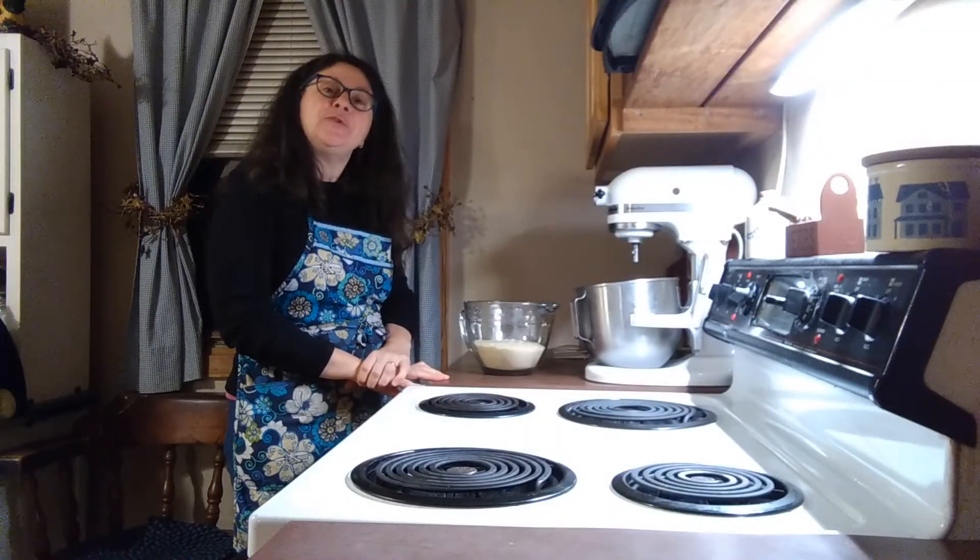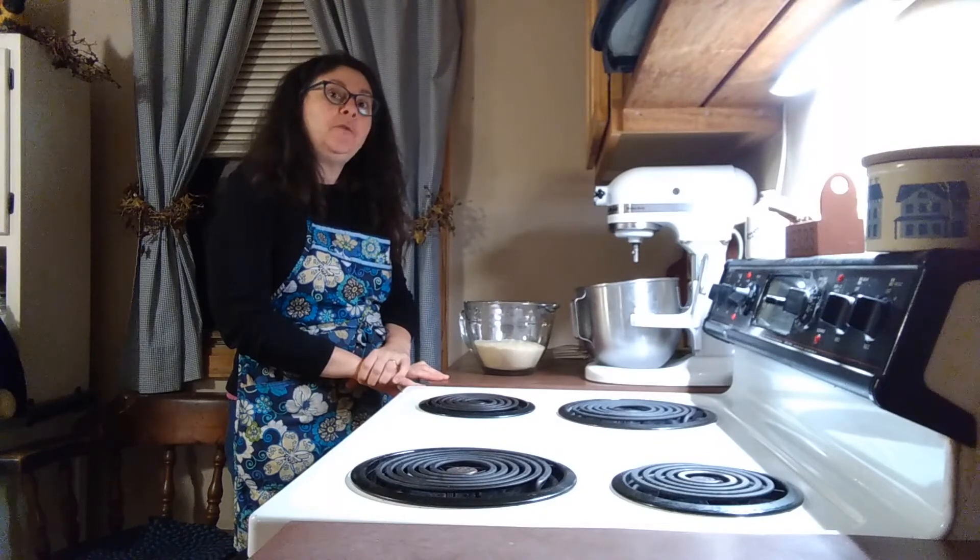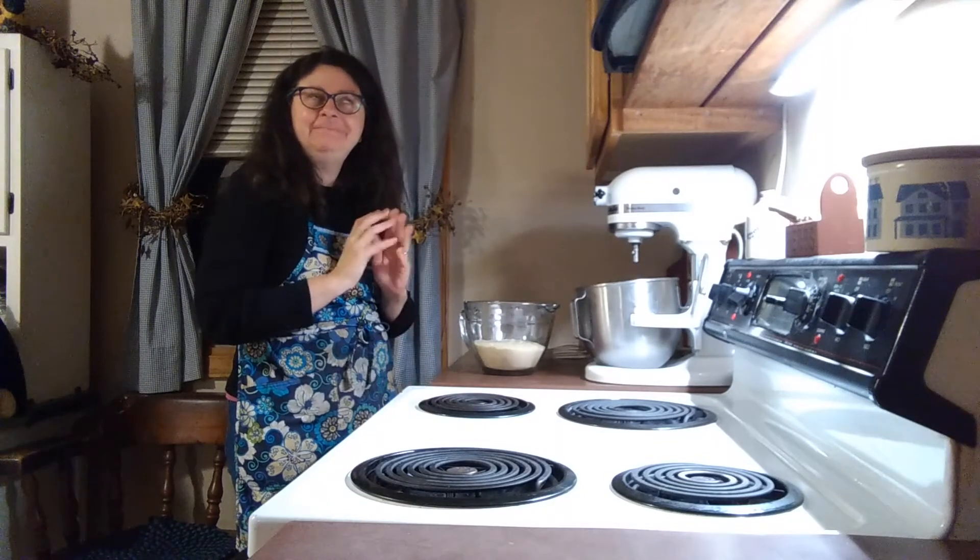Hello friends! Thanks for dropping in today. We are going to be making gluten-free thumbprint cookies. Yum yum!